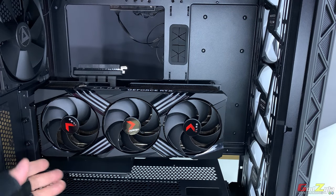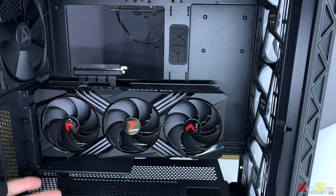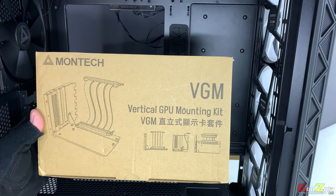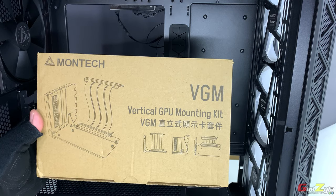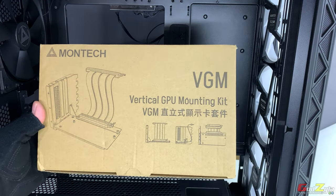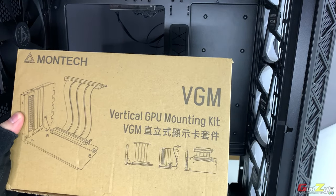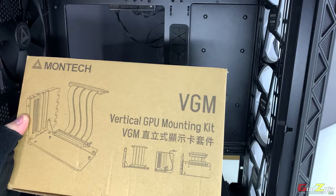Unless you place the fan on the other side with just the radiator, 350mm is just right. By the way, some of you may be curious about the vertical GPU mount I'm using — Montech has their own vertical GPU mounting kit called the VGM. I will be doing a separate video on the vertical GPU bracket.